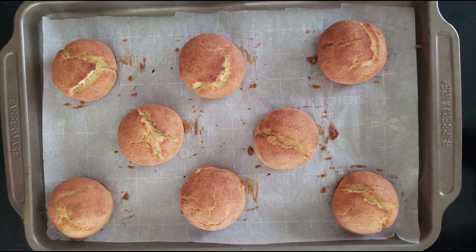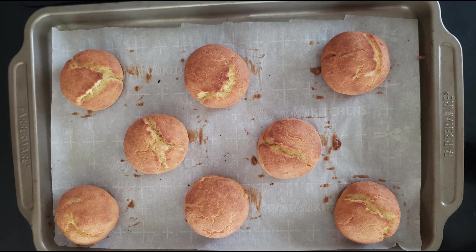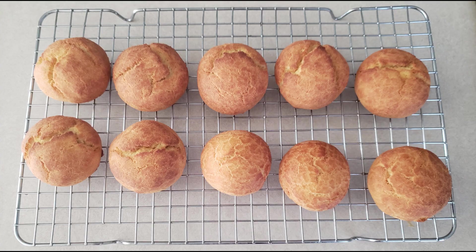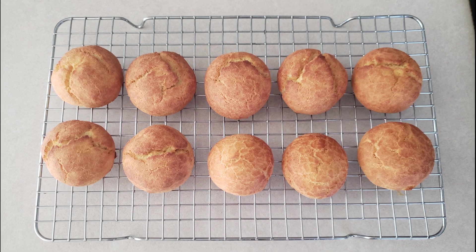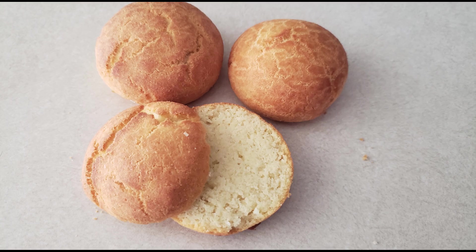Once the biscuits are done baking, remove them from the oven. They will be a tiny bit soft, but they will firm up as they cool. Allow them to cool on the pan for at least 10 minutes so they can firm up. After 10 minutes, transfer them to a wire rack and allow them to cool for at least a couple more minutes to make sure they're firm enough so they won't fall apart when you slice them.